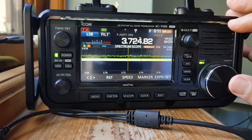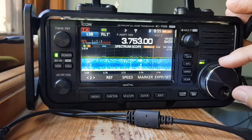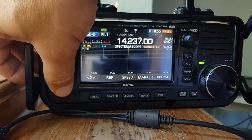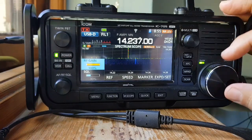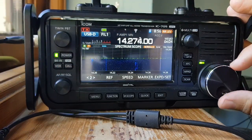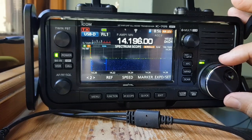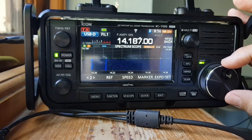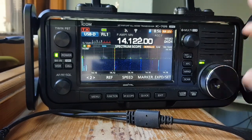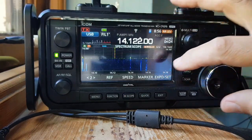All right, let's try 80. Try 80. No, we've got no tuner. Oh, why are we in Delta? We'll turn that off, won't we? All right, try again.